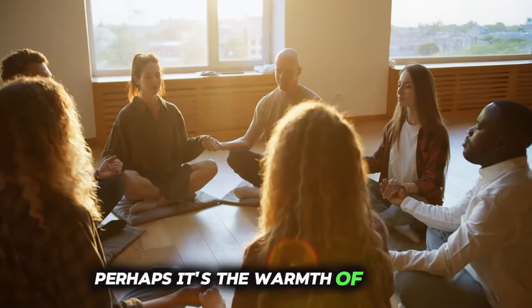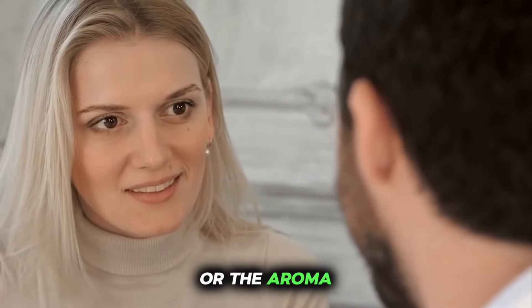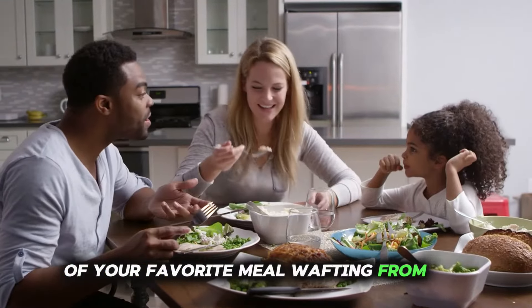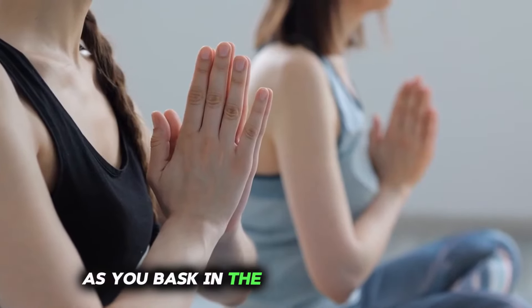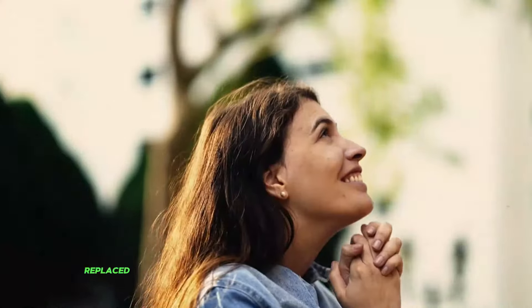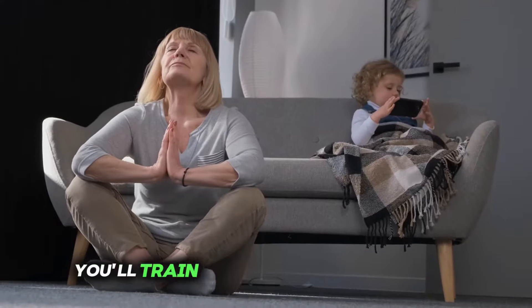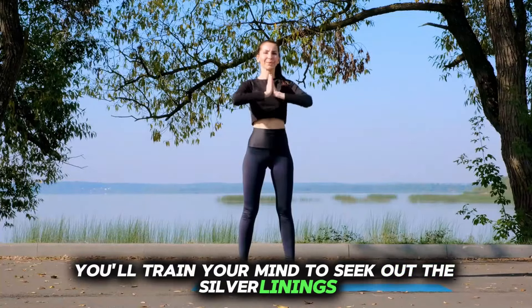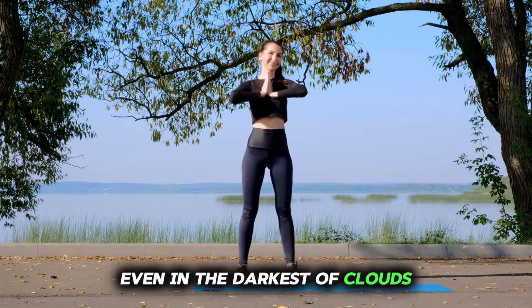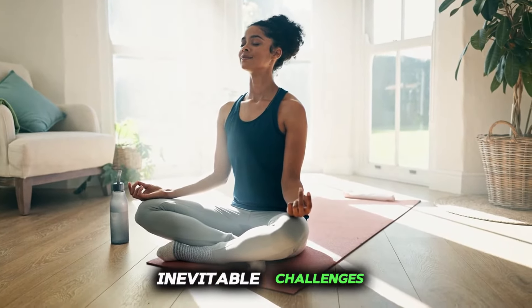Perhaps it's the warmth of the sun kissing your skin on a crisp morning, the laughter shared with loved ones, or the aroma of your favorite meal. As you bask in the glow of gratitude, you'll find that negativity dissipates, replaced by a deep sense of contentment and joy. Through this daily practice, you'll train your mind to seek out the silver linings even in the darkest of clouds, fostering resilience and inner peace.